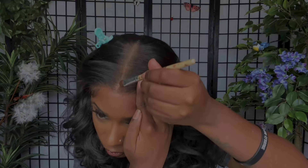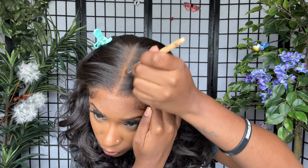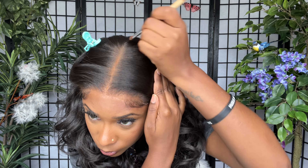After that I apply some of the Maybelline Fit Me powder to the lace of the hairline to hide the knots and grids on the lace. I also apply some to the parting space — this helps the parting space look more like scalp and also helps hide my wig cap underneath.